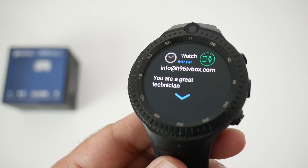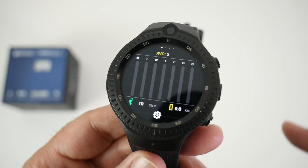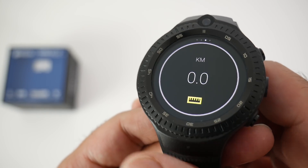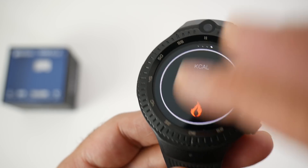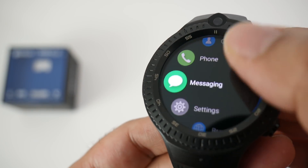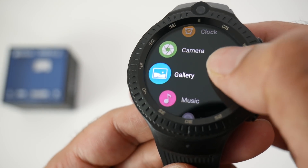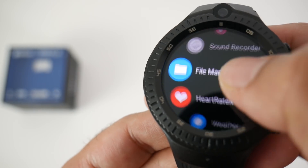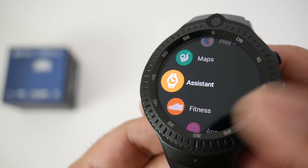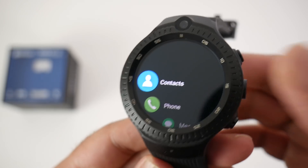Swiping right shows your notifications. Scrolling up reveals your health information: seven-day fitness tracking, real-time step counter, distance, and calories. Swiping left from the main screen brings up all your apps: contacts, phone, messaging, settings, web browser, downloads, calendar, clock, camera, gallery, music, sound recorder, file manager, heart rate monitor, weather, voice search, Play Store, Google Maps, assistant, fitness, and Z-Blaze's own app store.